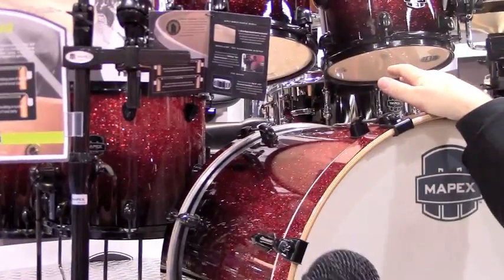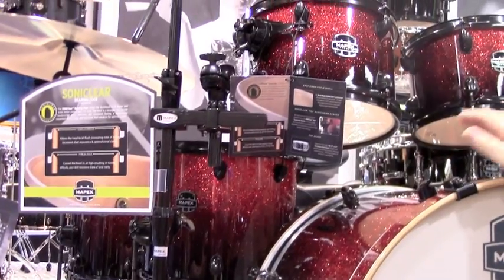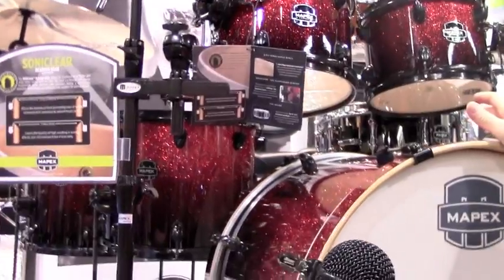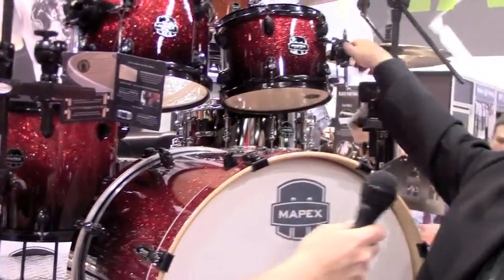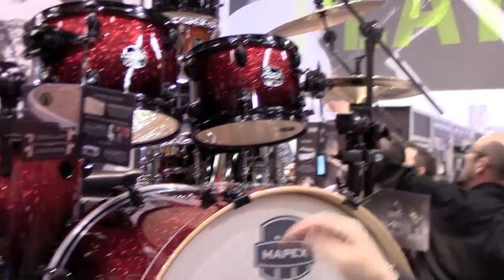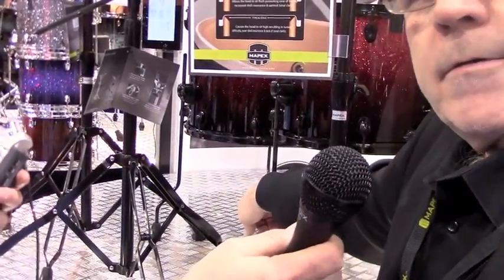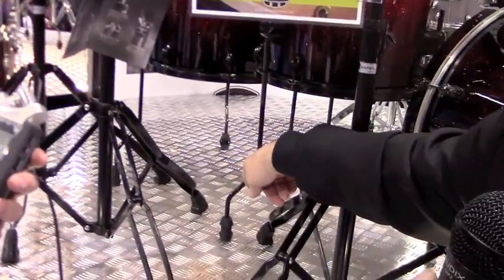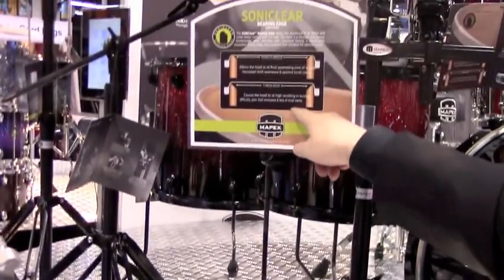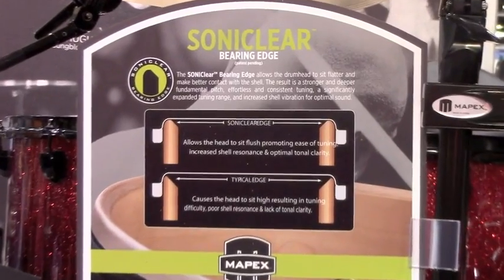Depending on the finish of the drum, that will determine the finish of the hardware. Some of the features on these drums are the same features that exist on Saturn. We've used a Sonic Clear tom suspension mount on all the tom toms, and a Sonic Clear floor tom leg like we use on Saturn. Again, on all the Armory Series and Mars drums, we have a Sonic Clear bearing edge — which is really the heart and soul of all our mid-range product this year — a bearing edge that will make it tune quicker, sound better, sound fuller.